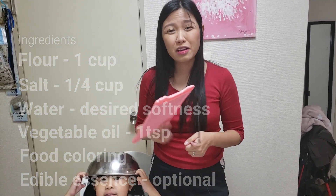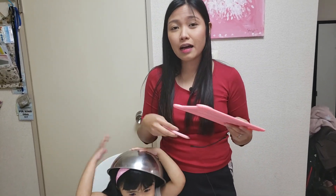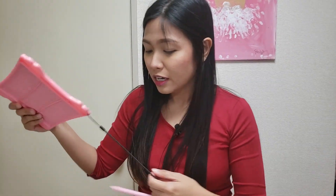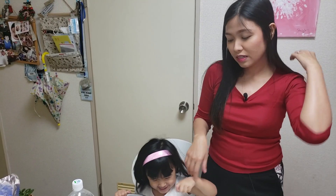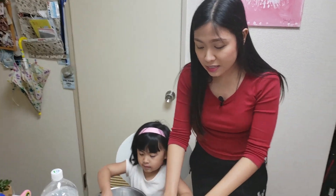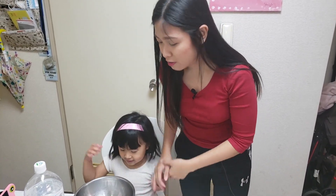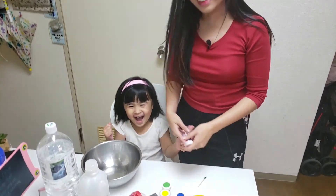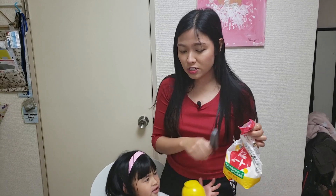You also need a scent — that's optional, just add whatever scent you like. And a bit of water — go easy on the water. Also, what Shiloh is learning in school right now is measuring, so it's a good way of helping your kids learn how to measure and follow simple instructions.